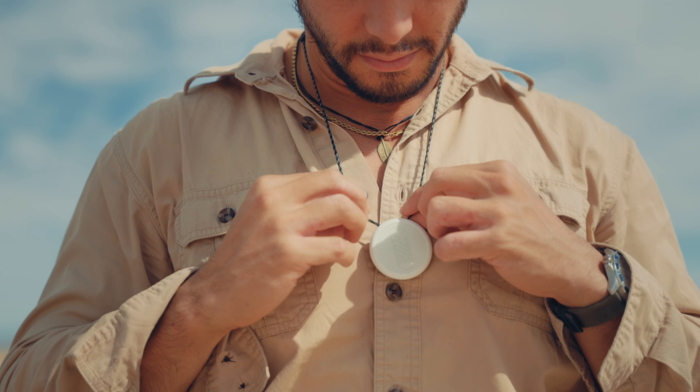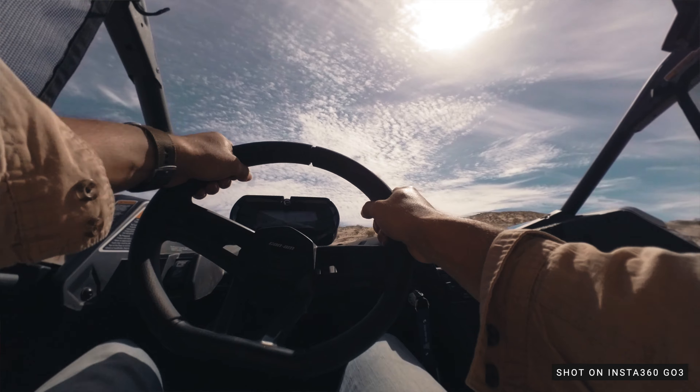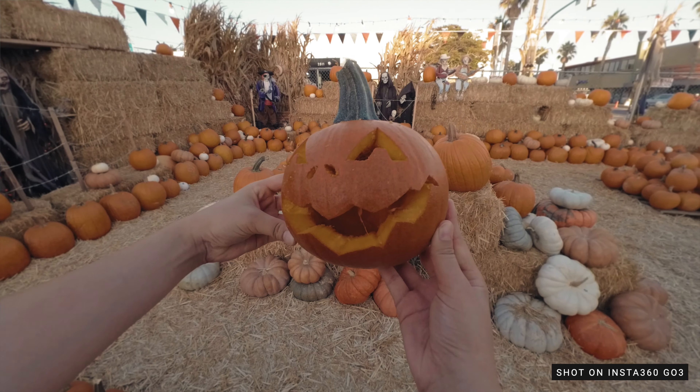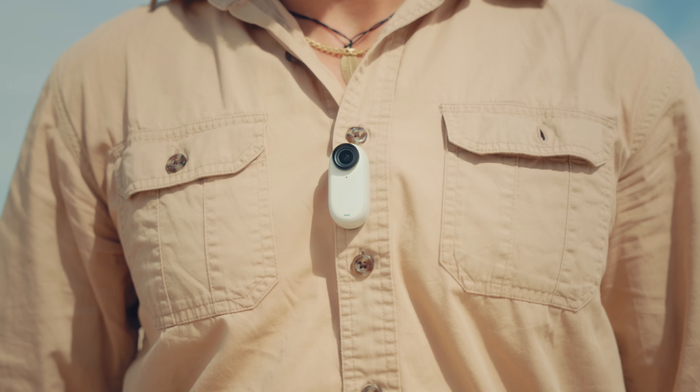Then there's the magnetic pendant, which allows you to keep your hands free for the perfect POV shot. Whether you're driving, rollerblading, or simply want to capture a day in your life, just place the pendant under your shirt and attach the GO 3 to it.